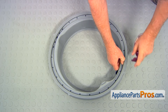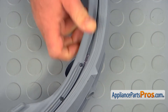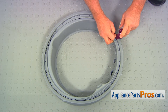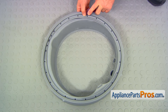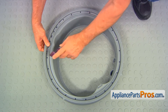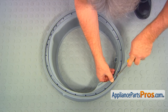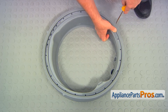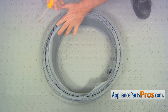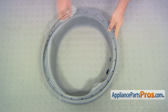Now we need to put some liquid soap into the groove for easier installation. Spread it apart and put some soap in there — do this in five or six spots in the groove. Spread it around using a flat blade screwdriver, a Q-tip, or a finger. Wipe the extra off and it's ready to install.